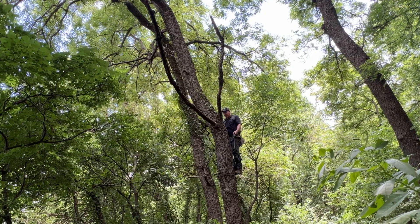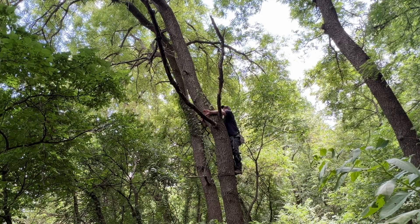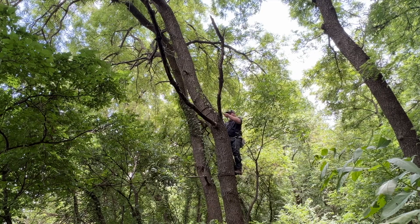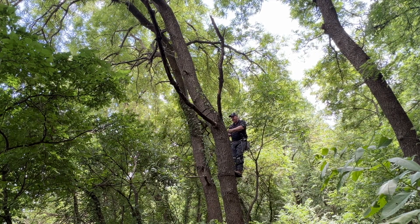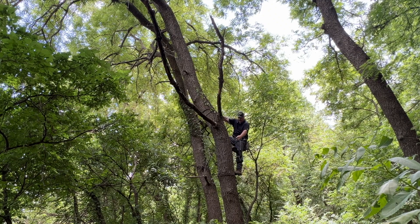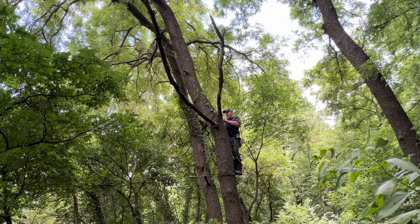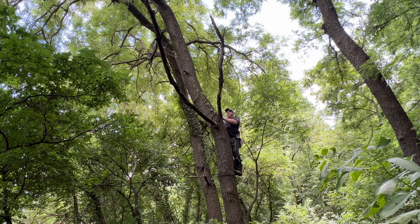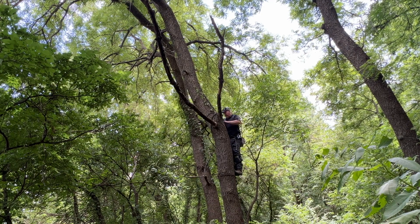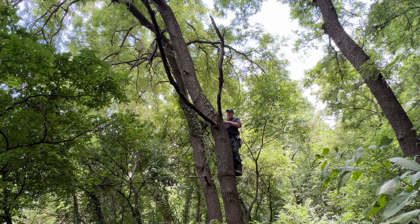Saddle hunting adds another dimension to your hunting game and just makes you more mobile as you get later in the season. When you're seeing deer later in the day, especially as the sun starts setting, but they're not getting within bow range, this gives you the ability to move your stand without really putting pressure on the deer. You can get really close to that bedding area or feeding area pretty silently and pretty quickly.